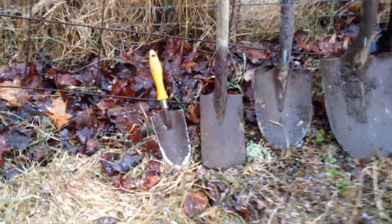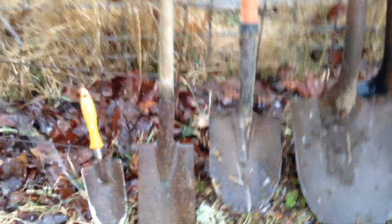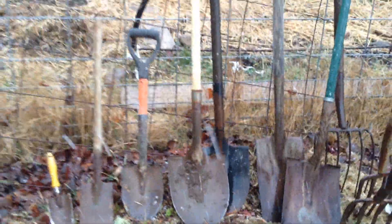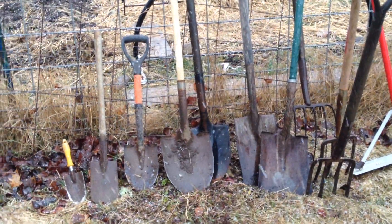You're going to need a trowel. A basic little hand trowel is good. Those other ones are slightly larger and they're nice, but you don't need them. A standard shovel — a round point digging shovel, long handle, D-handle — that's up to you.